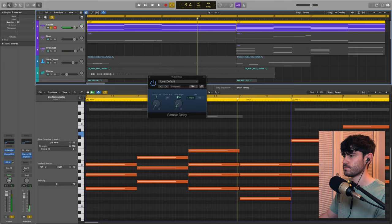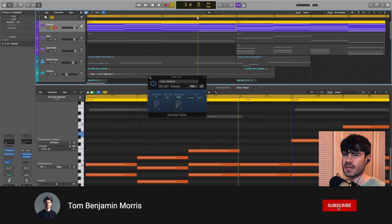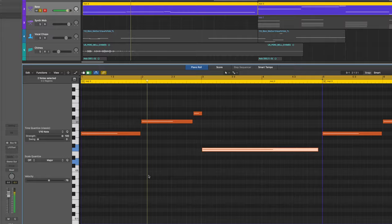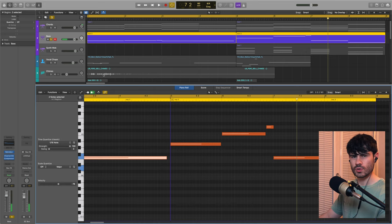It's a subtle effect, so it may or may not be needed, but I've left it in. Moving on, I've got this bass synth — let's have a listen. It's a really bassy, thick, crunchy, gritty sounding bass synth.